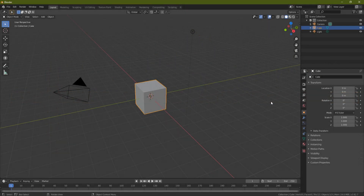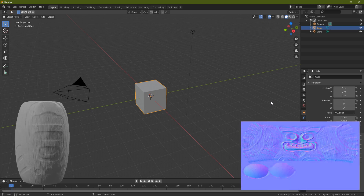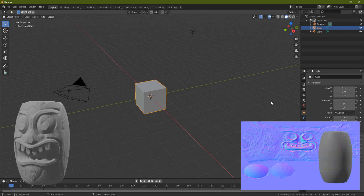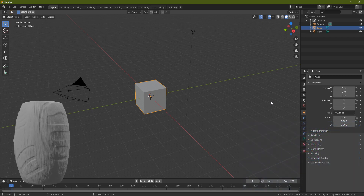Hello everyone, it's Neil here from 3D Tudor, back today with another tutorial. Today we're going to look at how to take a high poly — something with a lot of polygons — and use a map to take all that detail and put it onto something that's low poly. We're going to use a totem that I've prepared and made myself by sculpting in ZBrush.